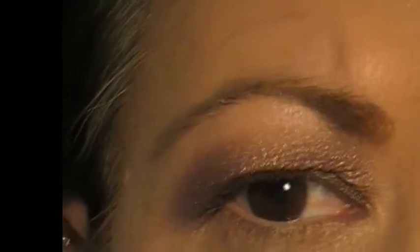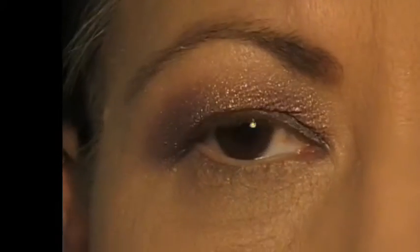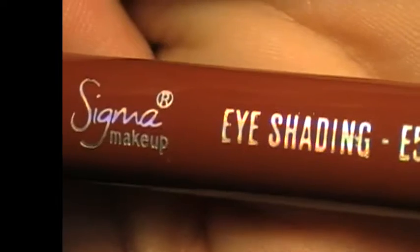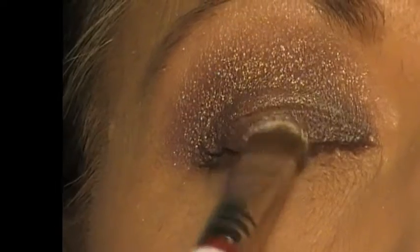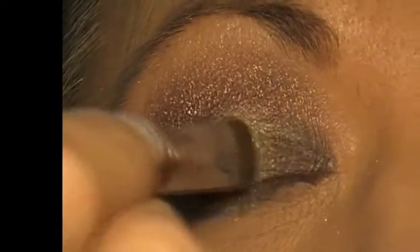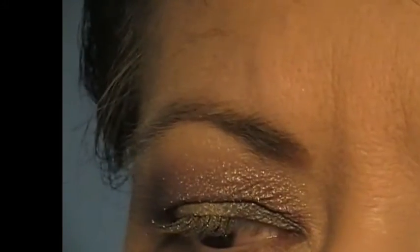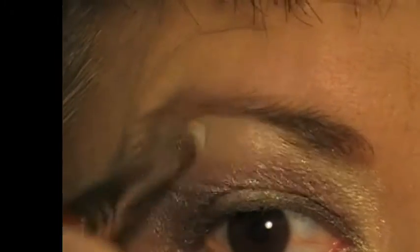As you can see, with me having a hooded lid, when I close my eyes you get that beautiful purple shade. Then I am going in with the brush that came in the set, which is the E55 brush, with Versailles. I am going to pack this into the inner part of my eyelid just to brighten up that colour and give it a pop. I am also taking it to the inside tear duct area and blending it over my brow bone as my highlight colour.